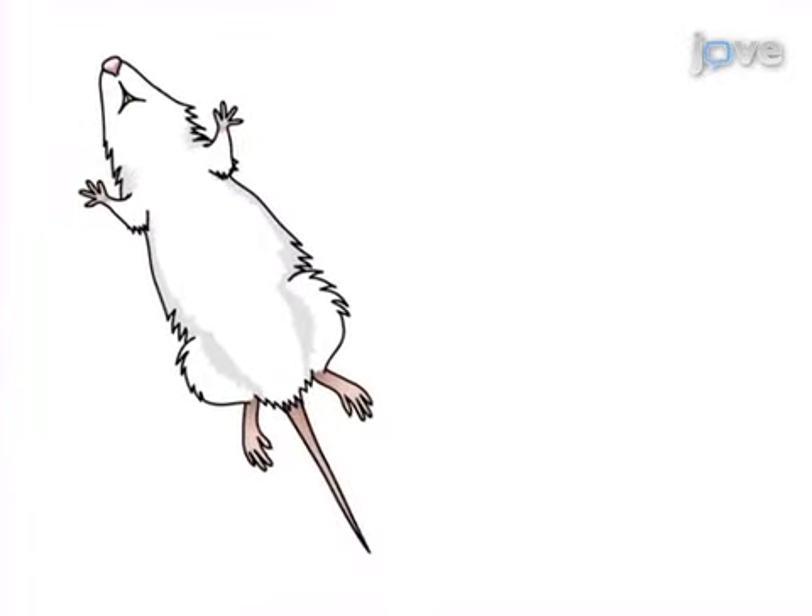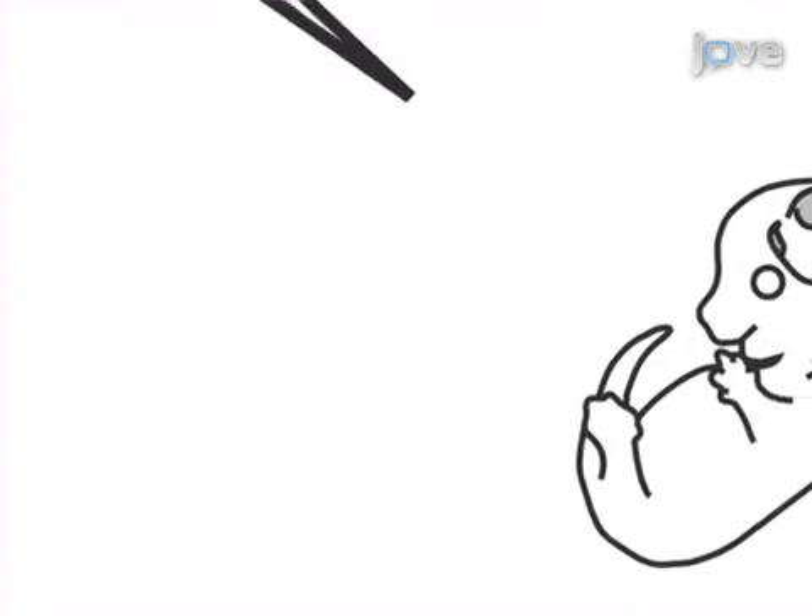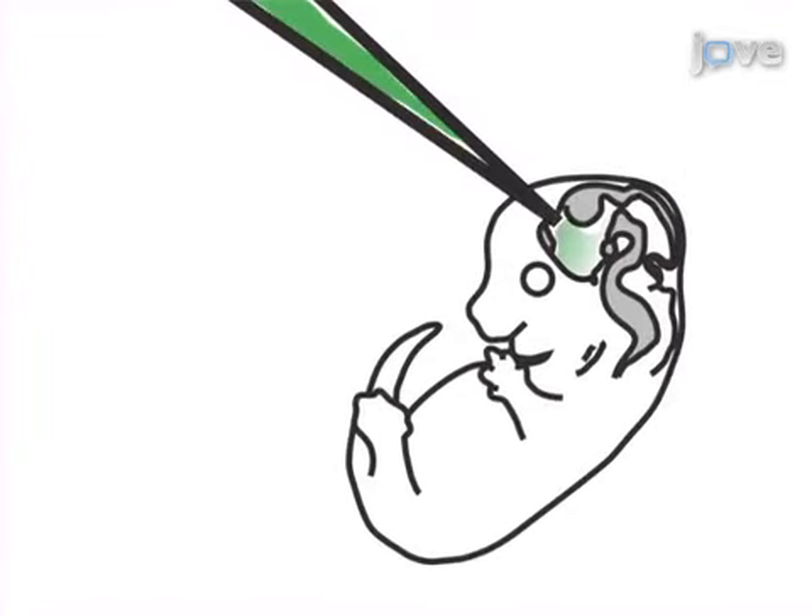This is accomplished by first anesthetizing the pregnant mouse and exposing the uterus through laparotomy. The second step is to inject the DNA solution into the third ventricle of the embryonic brain.